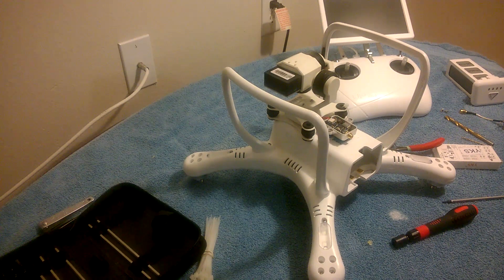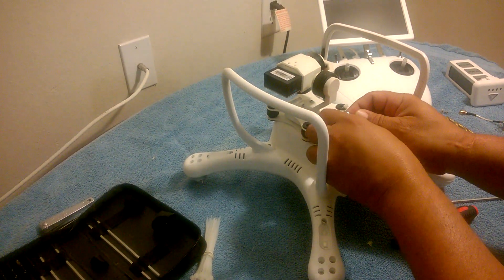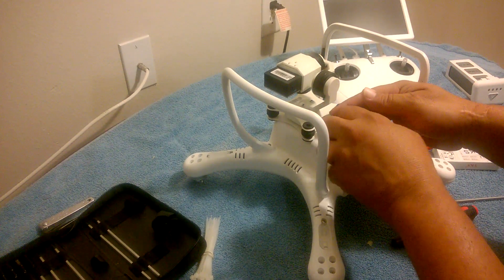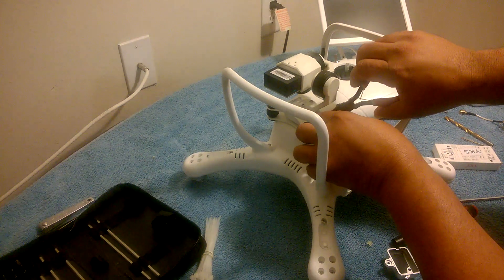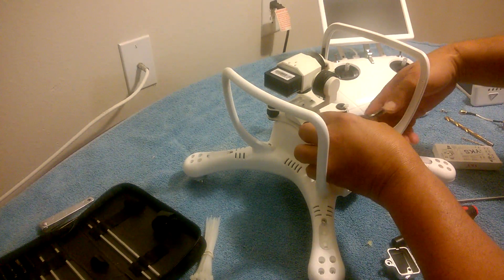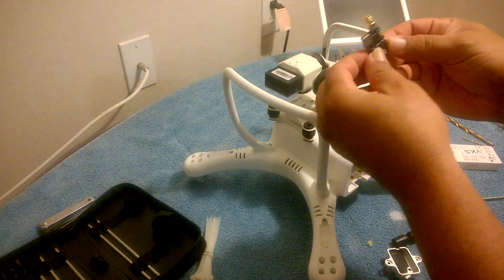I've removed the hot glue. Now I'm just going to take it out — make sure not to loosen the wire. Carefully remove the red wire connecting pins right off. There's the old one.